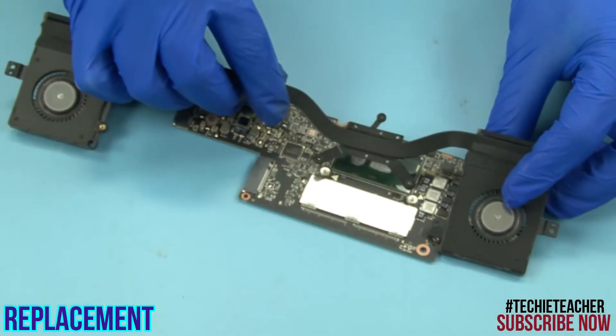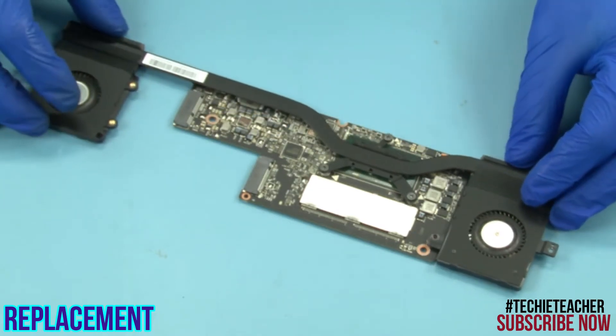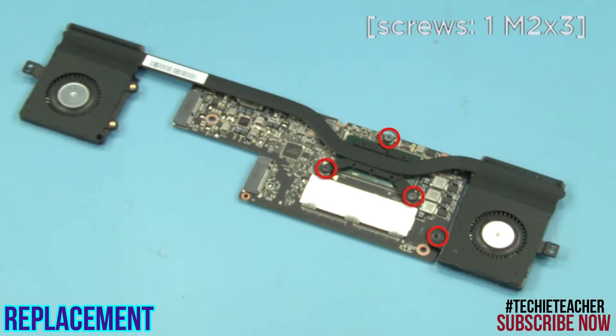Place the thermal module into position. Install one screw and tighten three captive screws.